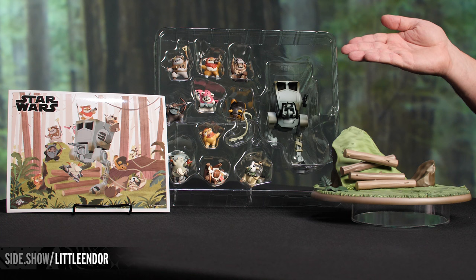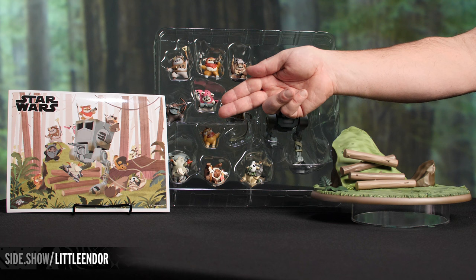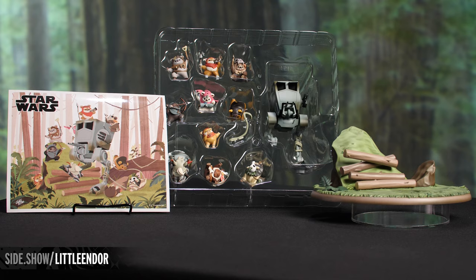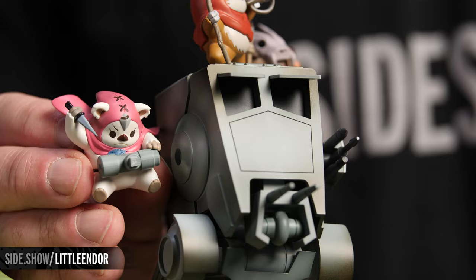Inside the box is going to be an instruction sheet that's going to tell you exactly how to put together this particular statue. The main tray is going to house all ten of the Ewoks, as well as the AT-ST Walker. Connected to that will be a larger tray that holds the base. Also in the box is an art print of the art by Gurihiru that inspired the piece we're about to build. Let's get building.